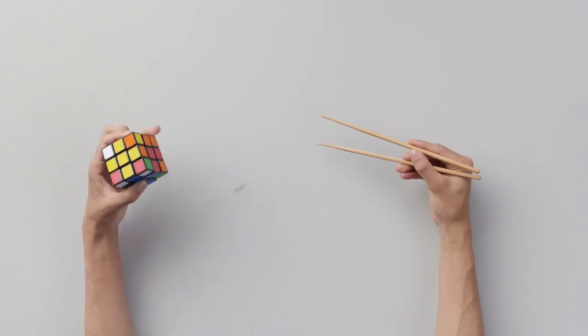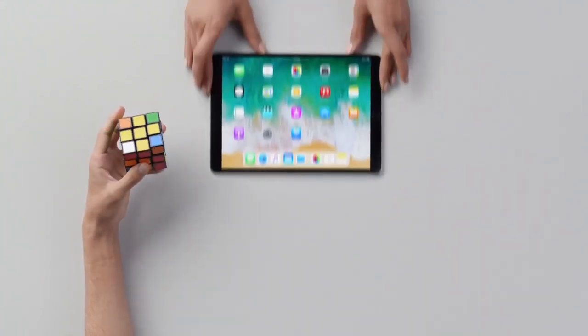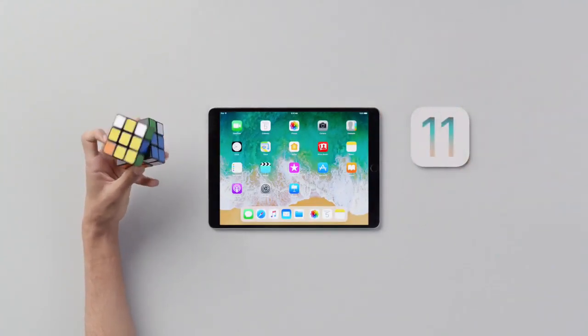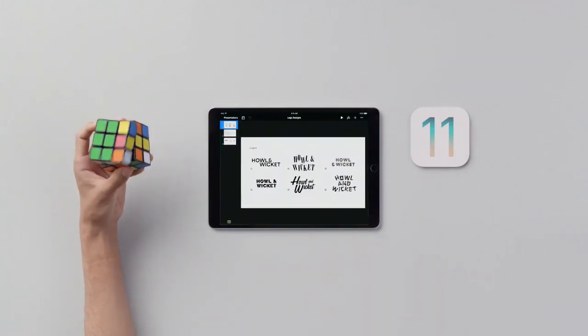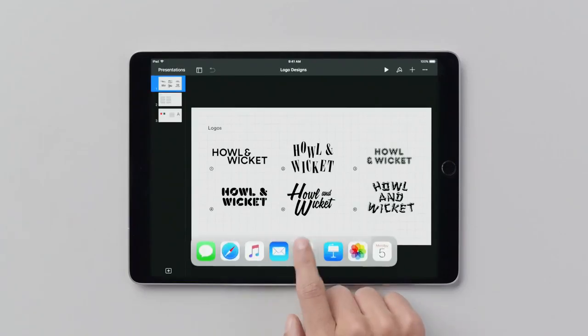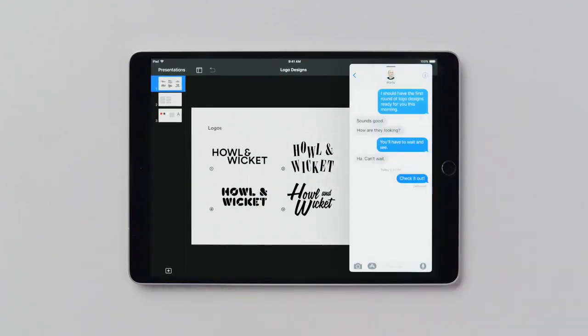How to get more things done more quickly with multitasking. What you'll need: an iPad and iOS 11. Say you're putting together a Keynote presentation and you want to share one of your ideas — just swipe up to open the dock, then press and drag the Messages icon, and there it is on your screen.